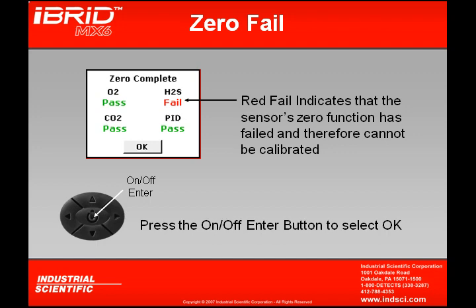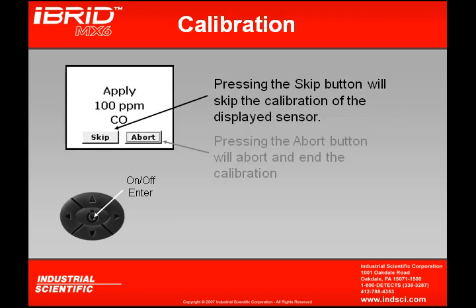By pressing the on-off enter button, we'll continue with the calibration. The next screen that appears will ask for the gas concentration to be applied for that particular sensor during calibration. In this example, we see that we have to apply 100 ppm to calibrate the carbon monoxide sensor.